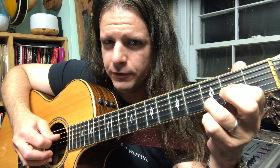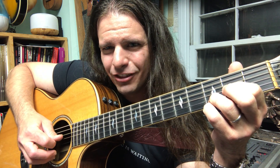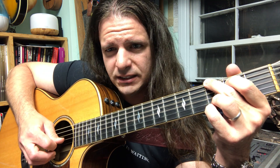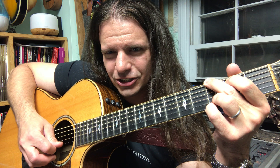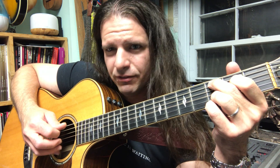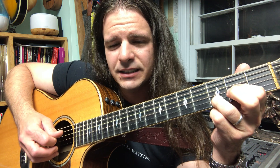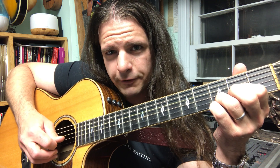Now the Dsus4: move your first finger over, lift finger two. String four and four, two, and three, four — lift the first finger — pick three. Back to the G chord: six and six, two and three, four, three — same pattern — six and six, two and three, four, three. Switch to C add nine: five and five, two and three, four, three. Dsus4: four and four, two, and three, four — lift finger one — open G.